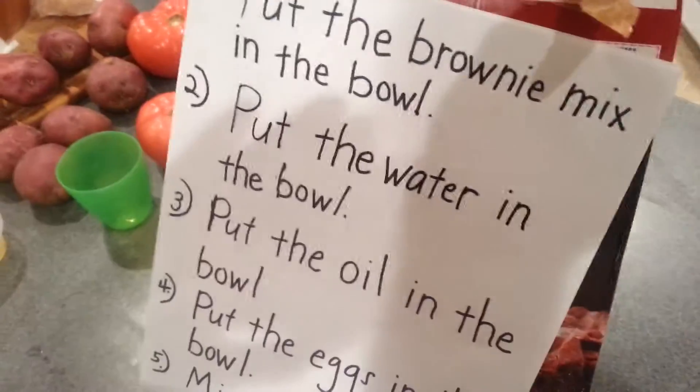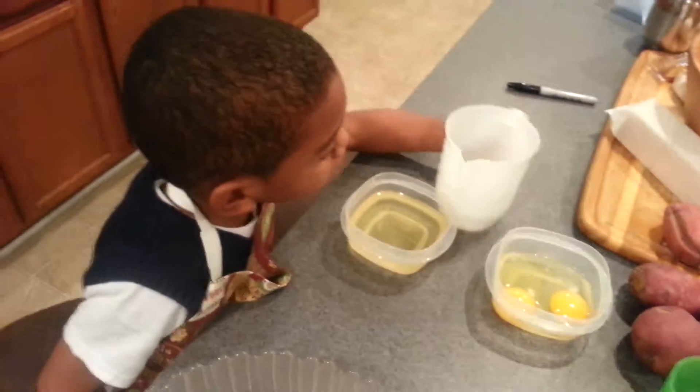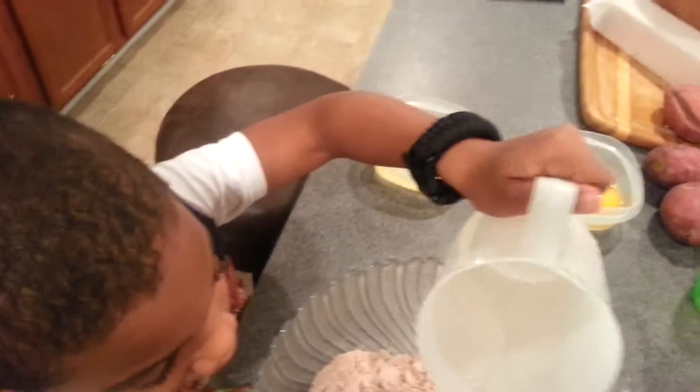All right, what's the next thing? Number two — what's number two say? Put the water in the bowl. All right, get the water. Pour it in the bowl.